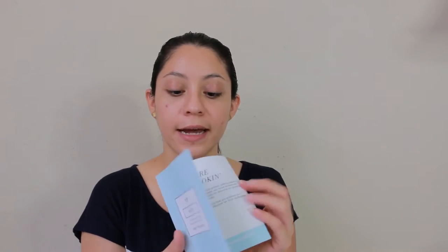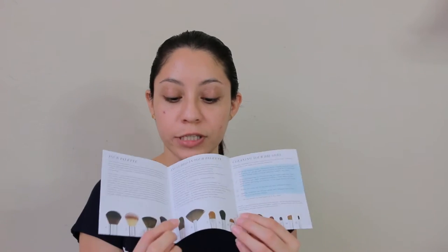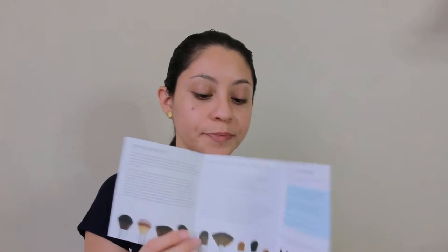It comes with this handy guide, so in case you don't know how to use each brush, it will tell you by number — you look up the number and at the top it has a description. In case you like them and want to get them yourself, I'm going to leave a coupon in the description box. So to begin, I'm going to be using these brushes throughout the video.